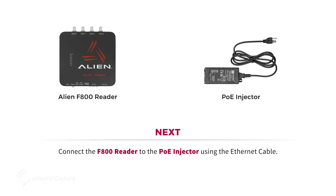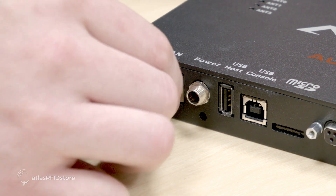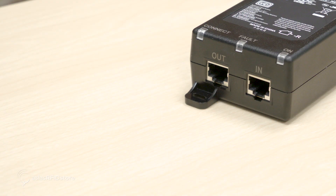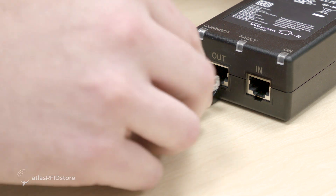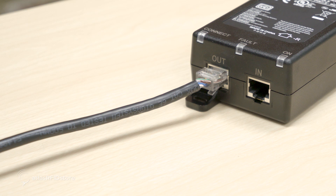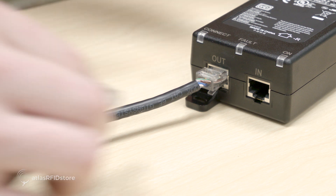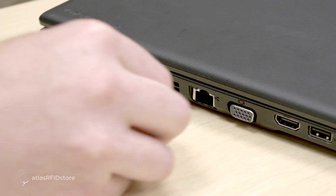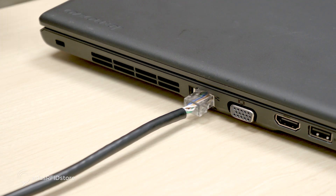Next, connect your F800 reader to your PoE injector using the Ethernet cable. Connect one end of the Ethernet cable into the LAN PoE port on the reader and then connect the other end into the OUT port on your PoE injector. Then take the second Ethernet cable, plug it into the PoE injector's IN port, and connect the other end into your computer's Ethernet port.